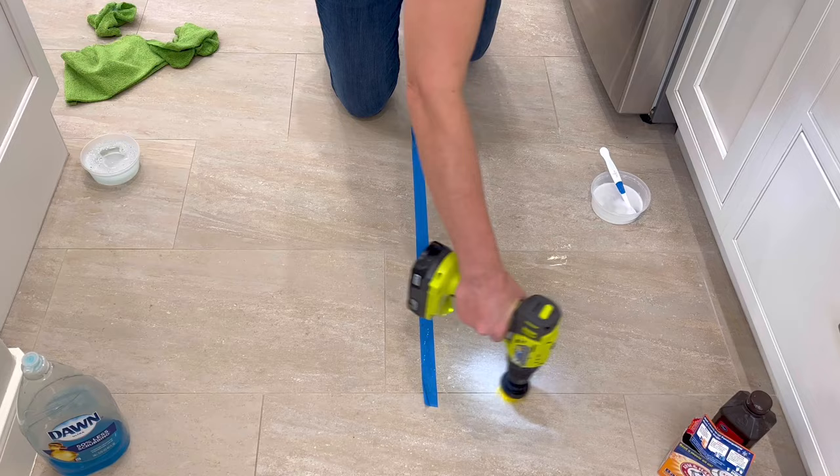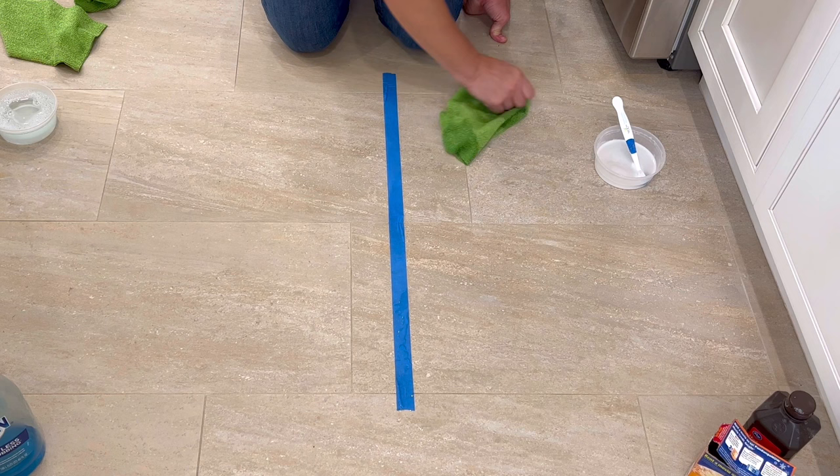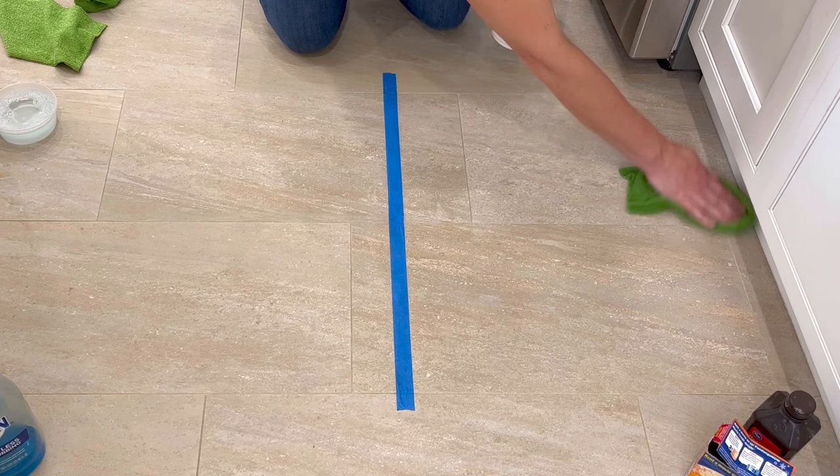After scrubbing all of the grout lines on that side, I used a clean wet rag to wipe all of the residue out of those grout lines so I could see how they looked. I will say it is a lot harder to clean the grout lines after using this mixture, because the baking soda leaves a powdery residue in the grout lines and on the tile everywhere. I really wasn't expecting that — I thought it was going to wipe away easier. So I did have to keep wiping the grout lines and tile to get the baking soda off.